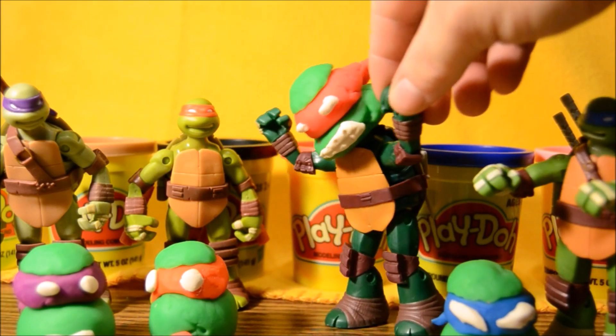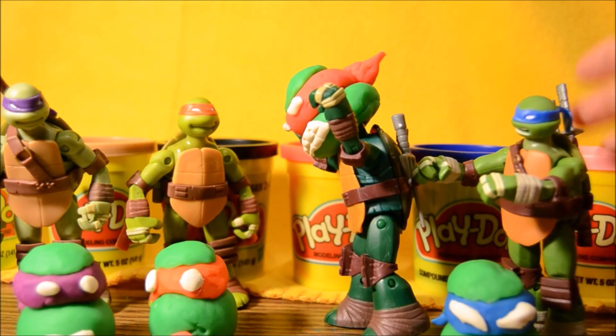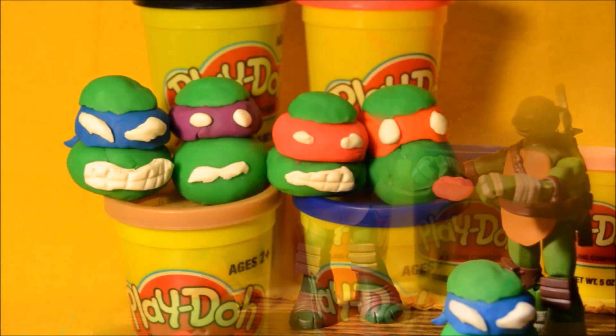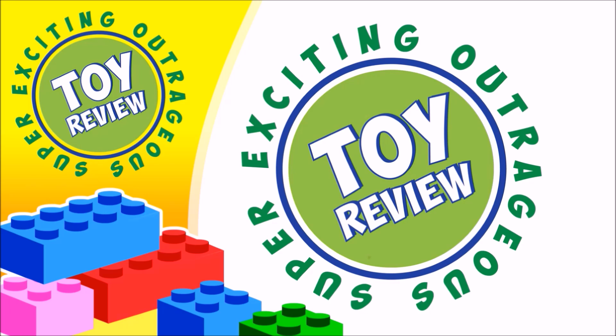Somebody ate the last piece of pizza. I know it was you, Mikey. Dude, no way. Calm down, Raph, calm down. You look pretty angry. I am so mad. Thanks for watching this super exciting outrageous toy review. Make sure you check out our other videos and hit that like button if you want to see more Play-Doh videos.